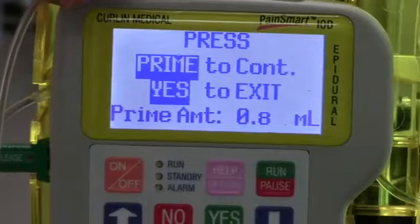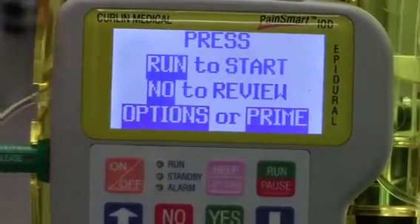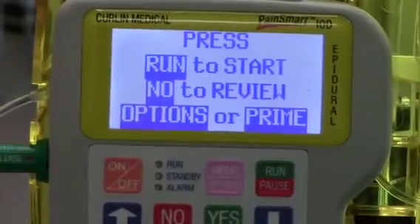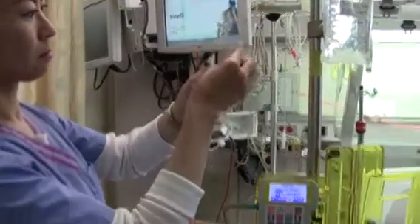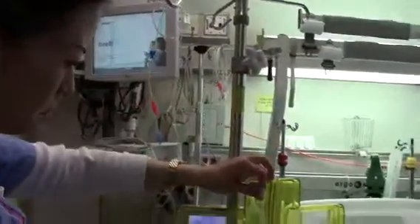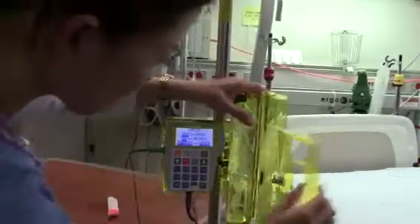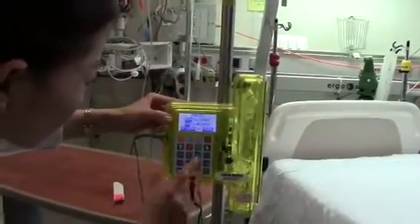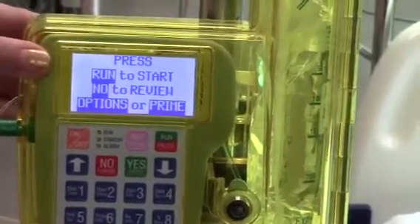Once we have completely primed, the next step is to go ahead and label with a red tag that this is an epidural catheter. This is to ensure that nothing else except the epidural medication infuses. We're now ready to connect to the patient. You would lock the lockbox and connect the IV tubing to your patient, and then press run.